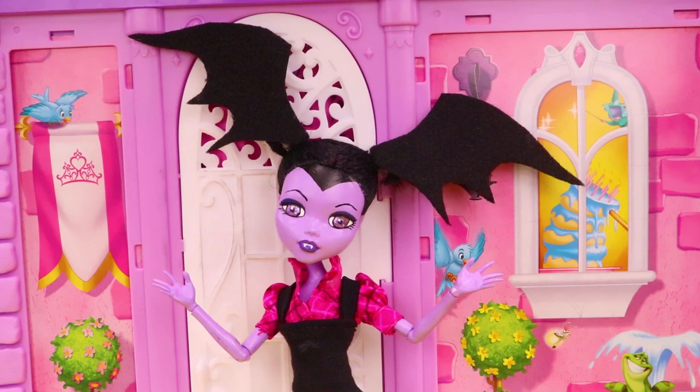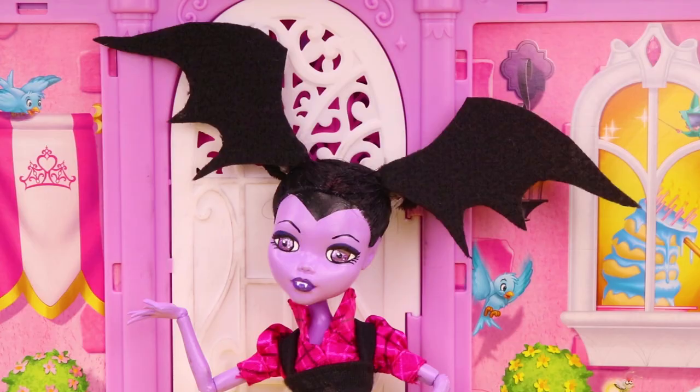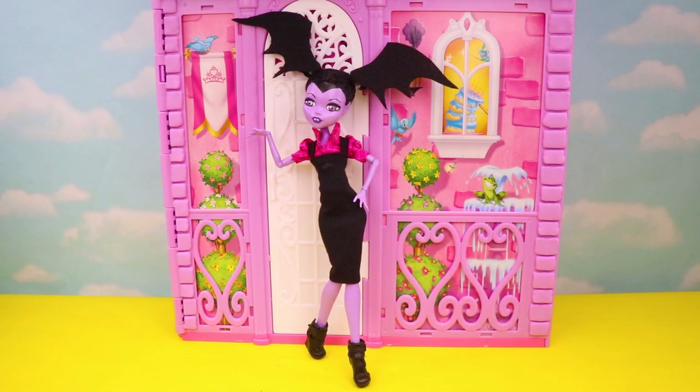And that's it! Now we have a Vampirina Monster High custom doll. Let me know what you guys think in the comments down below, and I'll see you next time!